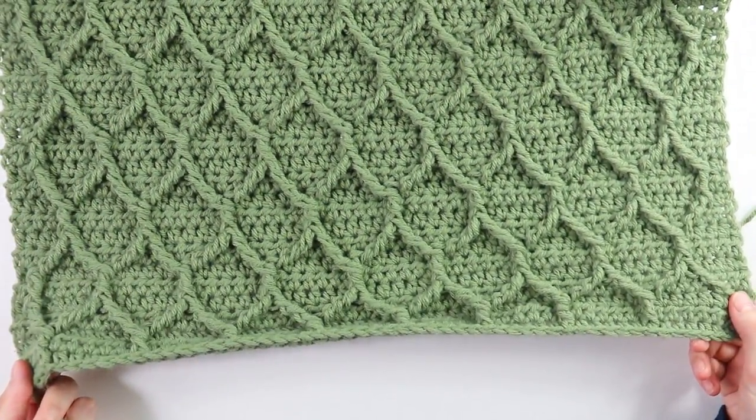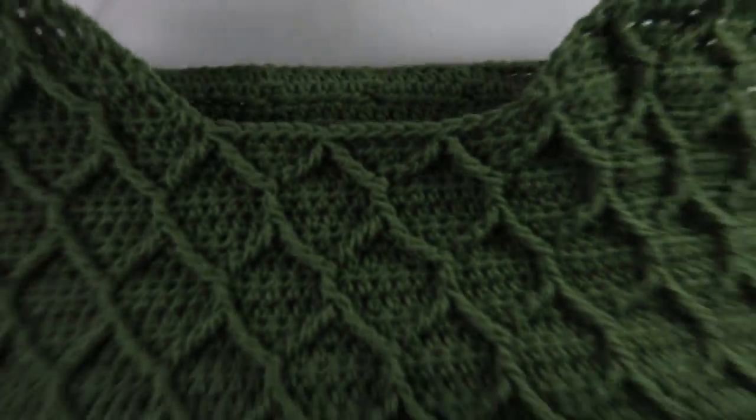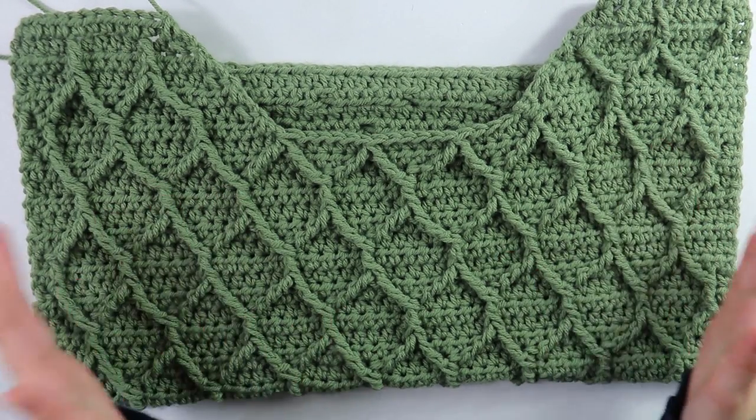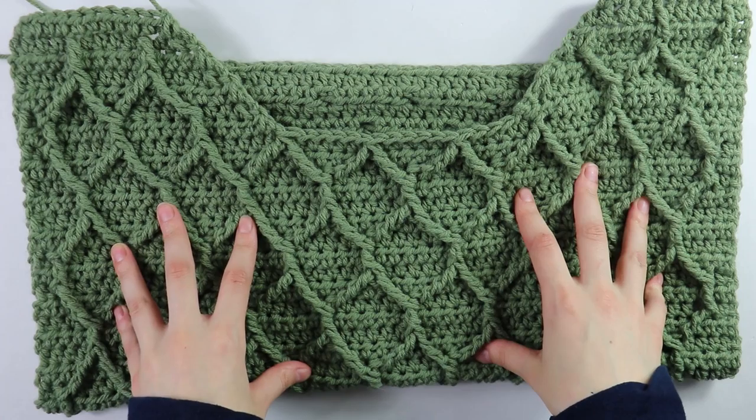With both shoulder straps done, that completes the first front panel. Now that we have both the front and back panels, set these two pieces aside and move on to working the sleeves — which I promise is super easy.